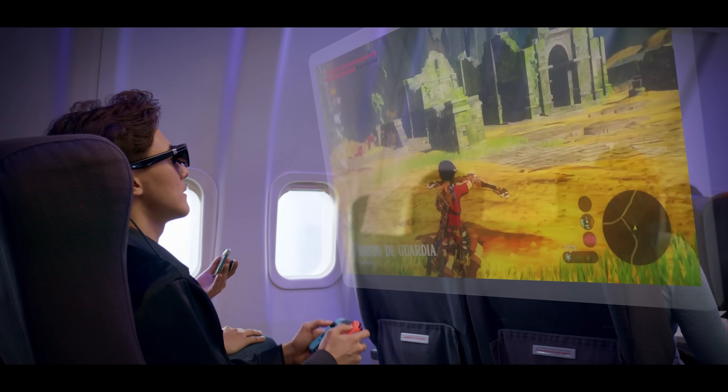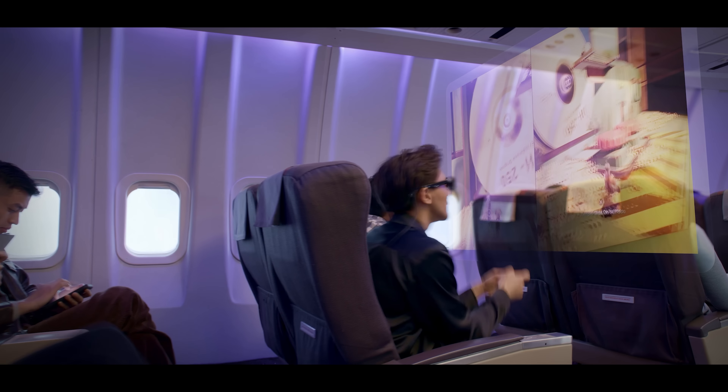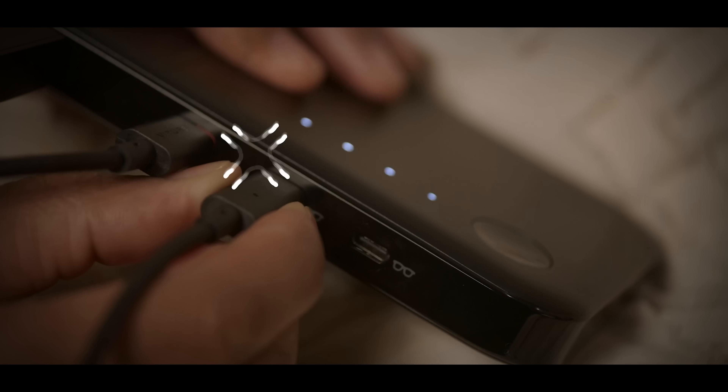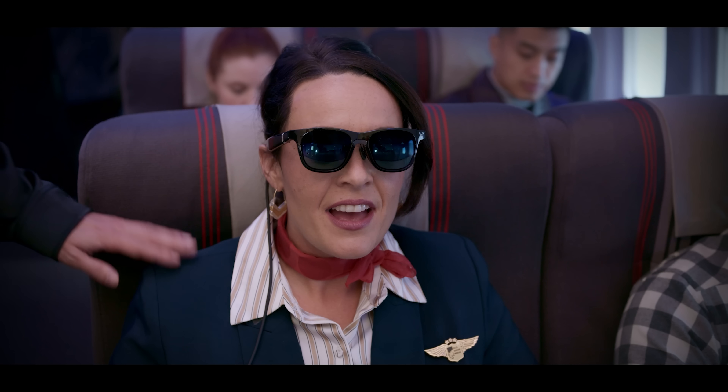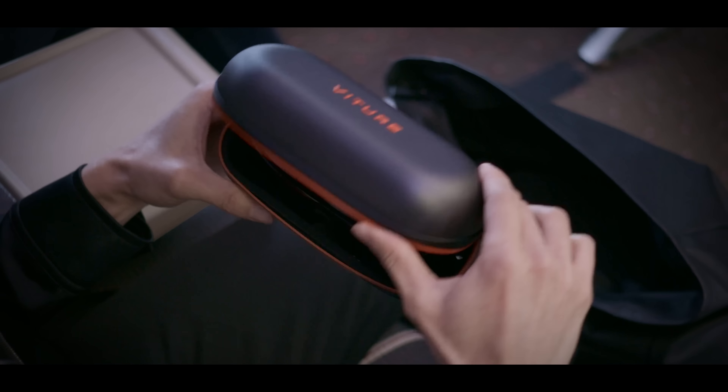The product also comes with a case which will ensure that the glasses stay undamaged as you travel — it is a very good, very solid case. Unfortunately, there is no case for the mobile dock or Switch, so you're going to need a backpack or something if you plan on playing the Switch with the XR glasses on the go, or if it's something like the Steam Deck. With that said, the box that the mobile dock comes in is very sturdy to the point where you could maybe get away with using it as the case. The product works surprisingly well when used outside — even without the electrochromic film the screen is visible, but turning this feature on is highly recommended as it makes a huge difference in clarity.